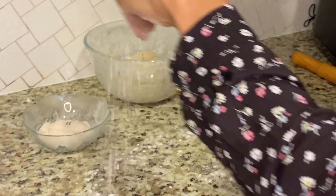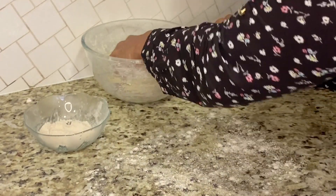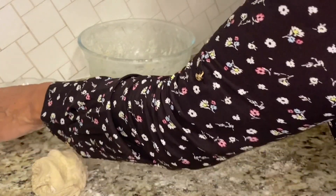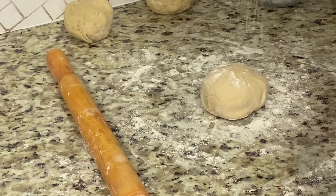Let's start by dusting the surface with some flour. We'll take our dough and divide it into three equal portions — we'll be making three naans today. We're going to sprinkle some flour on the top as well.